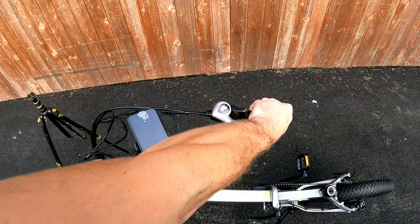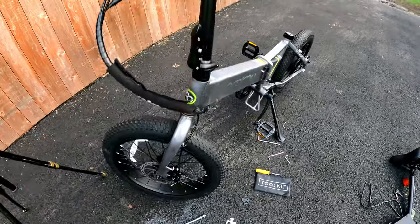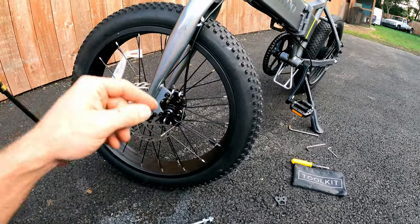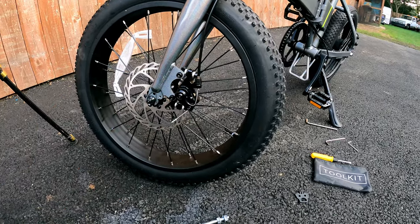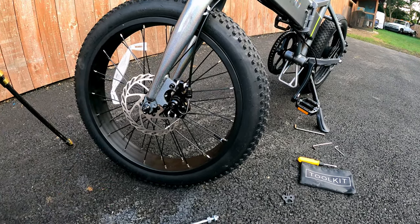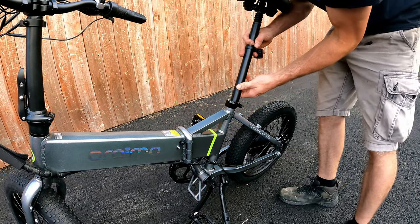Grab those brakes — these ones are feeling good, maybe a little tighter on one side. You have the quick adjust up top, but I always recommend coming down, loosening the allen, and pulling the cable through for your micro adjustments. Hydraulic brakes are nice and give you a better feel, but cable brakes are cool because they're just so simple and easy to fix. Now drop the reflector on the seat post and open up the clamp.